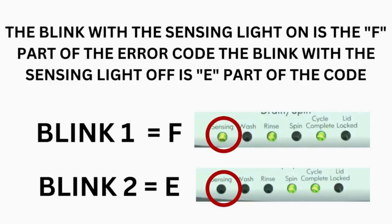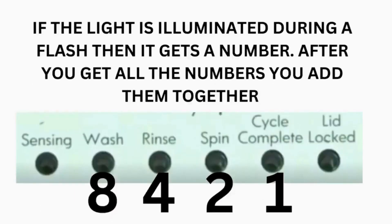Step 3: Read the error codes. Error codes for VMW washers have two parts. The first is the letter F followed by a number, and the second is the letter E followed by a number as well. Which lights are illuminated indicate the numbers. The sensing light on indicates the letter F; the sensing light off indicates E. The wash light equals 8, rinse equals 4, spin equals 2, and cycle complete equals 1.